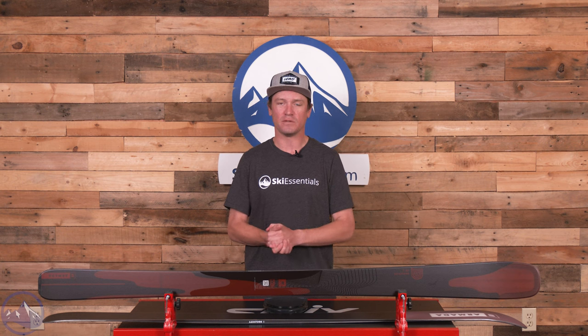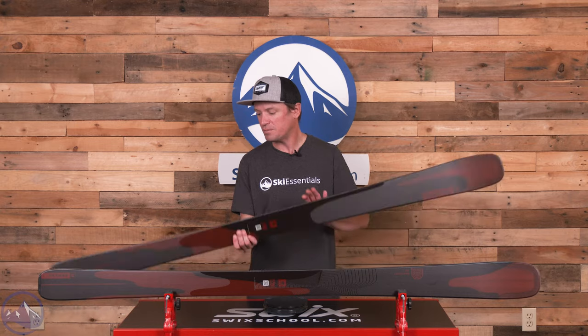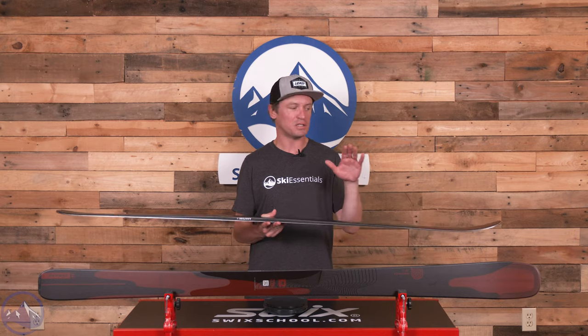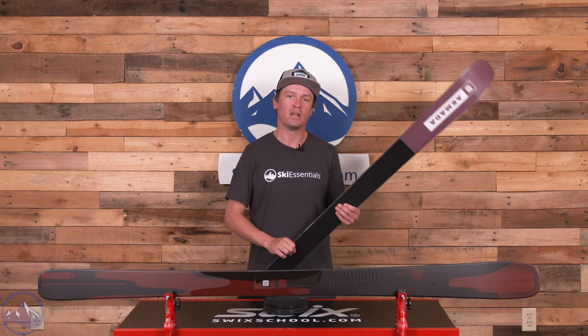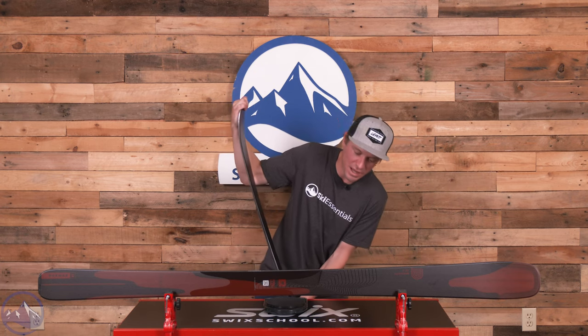It's got the same Karuba core as all of the Declivity skis. That wood is pretty light and very sustainable — it's a great material for ski construction. This ski is a little different: instead of the articulated titanal banding found in the Ti models, this uses carbon reinforcements. That makes it a bit lighter and gives it different properties, including more energy rather than vibration damping, so the snap back from the flex pattern is a little quicker.